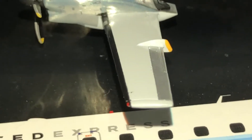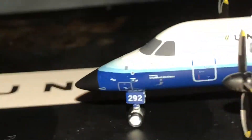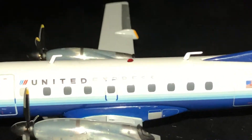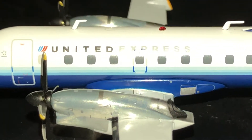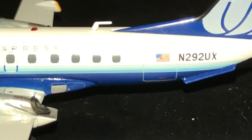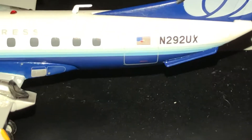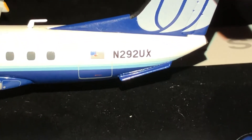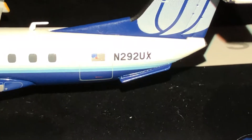We have the leading edge outer aileron. There's the main gear right there. We have the top rotating collision beacon. Overwing emergency exits on the port side. We have the American flag on top, sitting on top of the cargo door. Registration is N292UX, also standing for November 292 Uniform X-ray. The United symbol — the blue tulip — this is a nice livery.